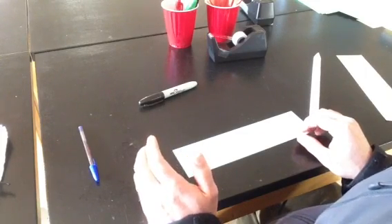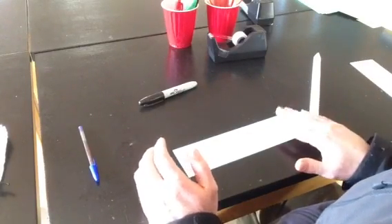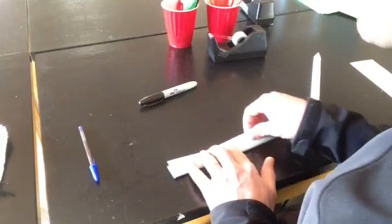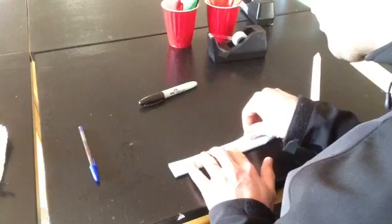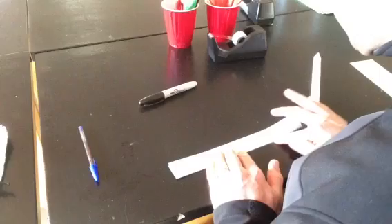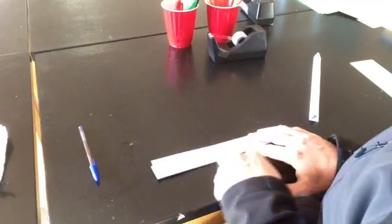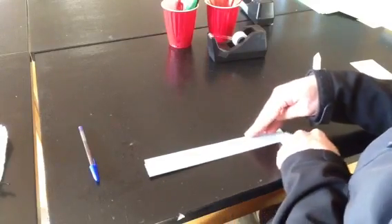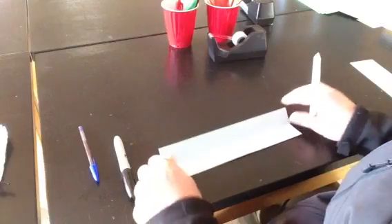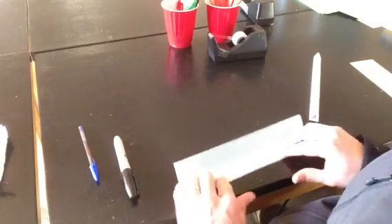So the first thing I want to show you is how to make the supports. The supports are very important. The first fold that you make is going to be a hot dog fold — straight down the middle. Once you have your fold there, you really have to crease it. One of the most important things you can do with these roller coasters is to crease all of your folds. Then take each edge and fold it in towards the crease of the middle, like this.